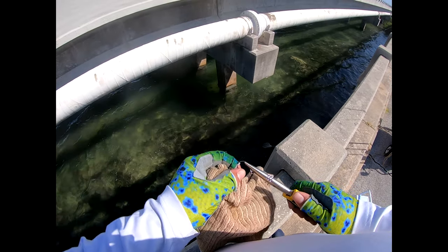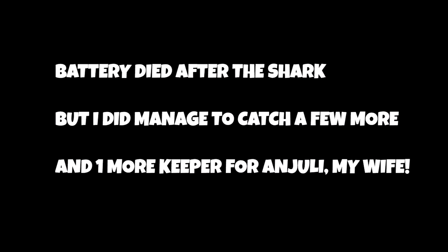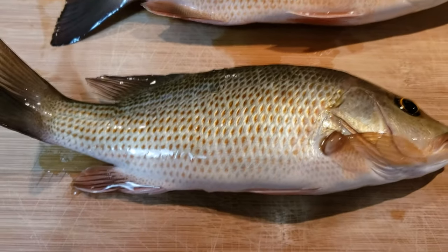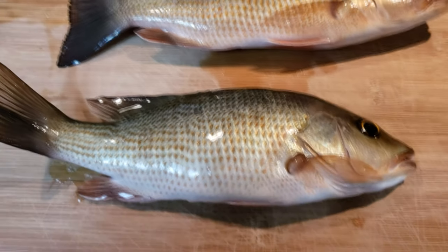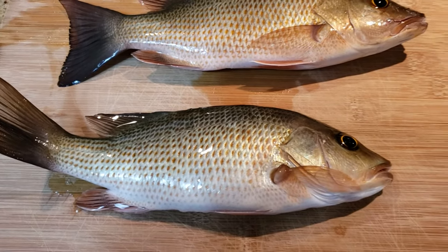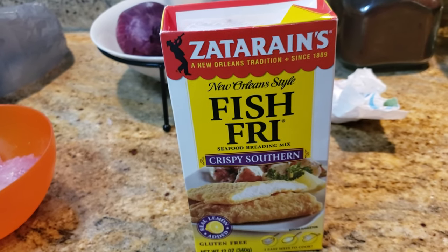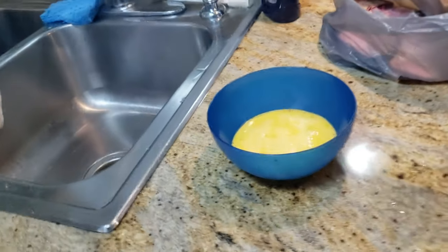All right, this is going to be lunch — we're going to fillet these up. Good old mangrove snapper — make some fish sandwiches. We'll lightly batter them and fry them. While the oil is heating up, I've got my batter ready. I'm going to use some New Orleans style fish fry — I've used it in the past and I like it — and some egg batter, and we're going to get it going.